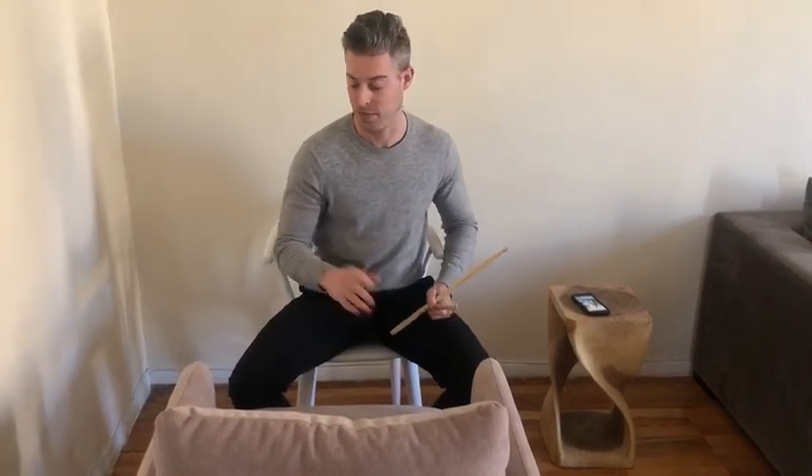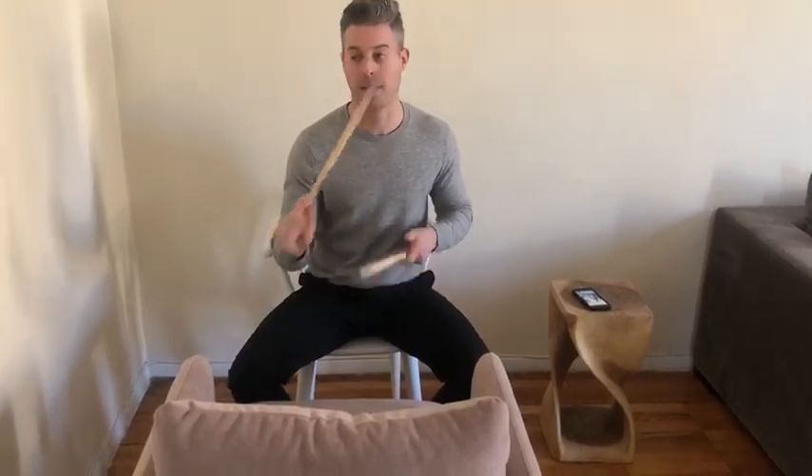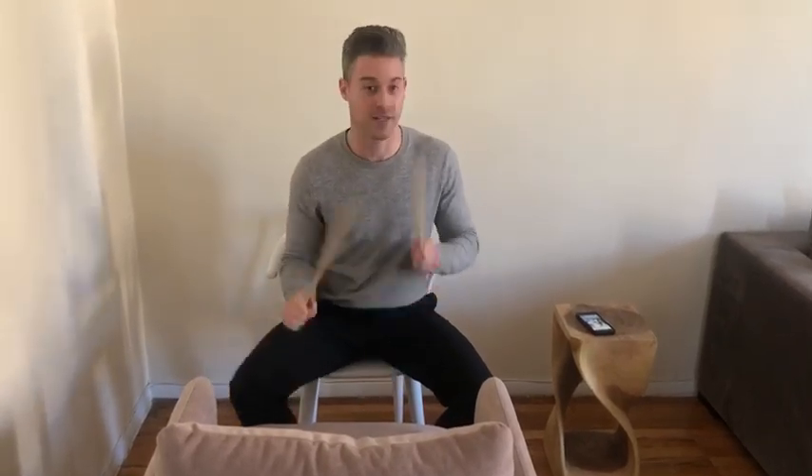So you can recreate that as toms. And if you want to practice playing on the ride cymbal, you can go here for a ride cymbal.